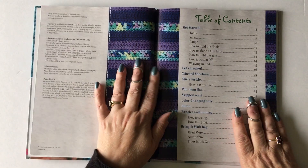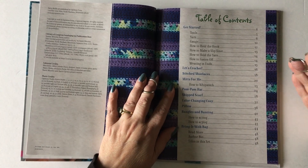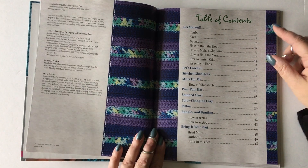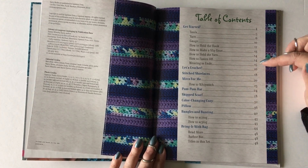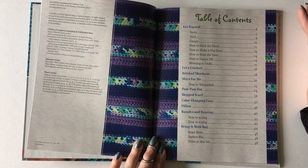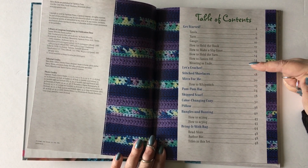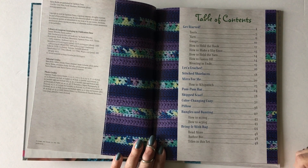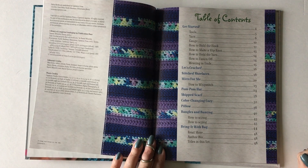The first thing you're going to see is the table of contents, and I have it broken down into basically two sections. The first is Getting Started, which talks about all the different things we need to do to get started with crochet. The second section is called Let's Crochet, which contains all the patterns in the book.